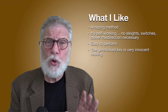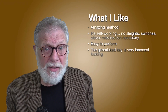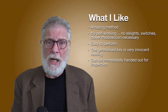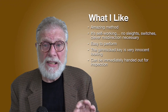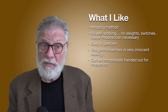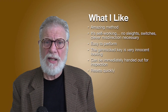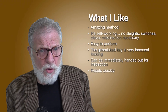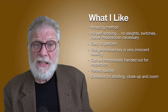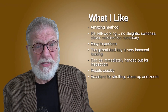I like that the gimmicked key looks exactly like an innocent key — nothing special about it. It's the kind of key that you'd use to unlock the door to your house. I love that you can immediately hand out for inspection the key with the key ring on it once you move it into the middle position. I like that it resets quickly — it's not complicated to reset, but it has to be reset. It's excellent for strolling, close-up, and Zoom, but probably not for anything else.